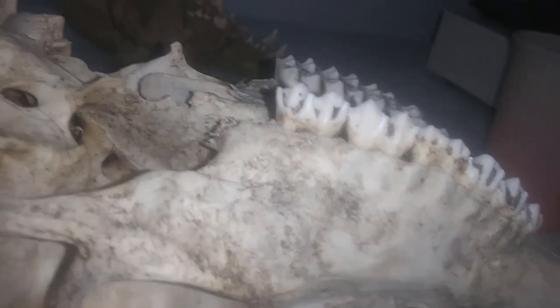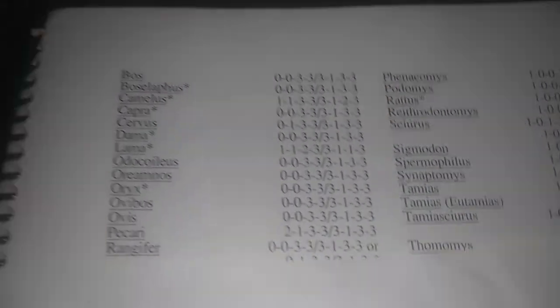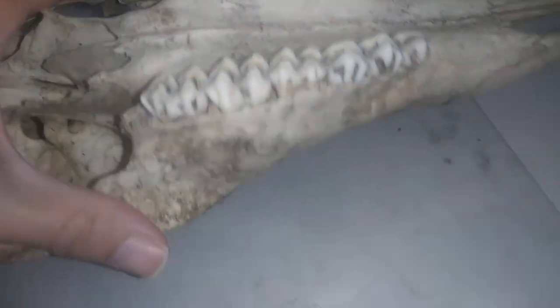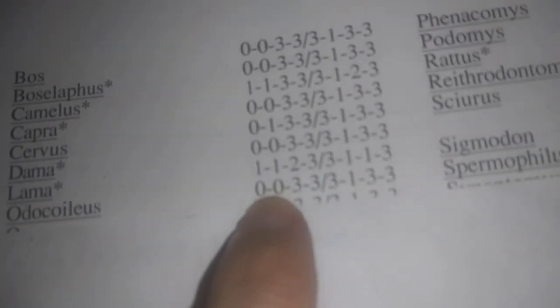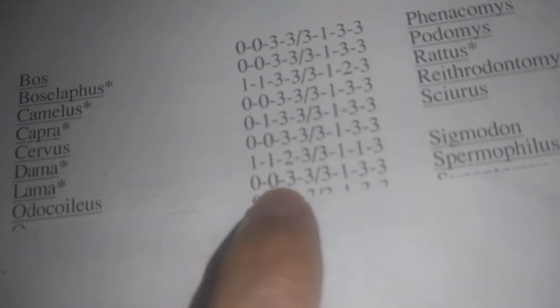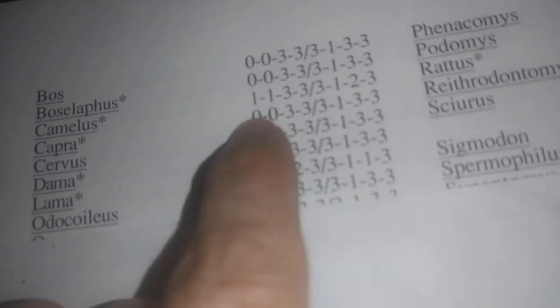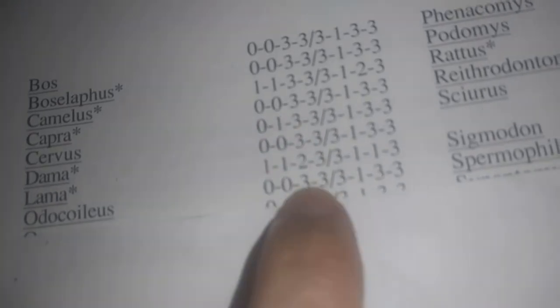So I can go to my book now. Based on looking at it, I know this is a herbivore. Even though these teeth look a little bit pointed, that's still a herbivore. Since I already know what I'm looking at — the genus for the white-tailed deer — I can see right away that it has zero incisors, zero canines, three premolars, and three molars.